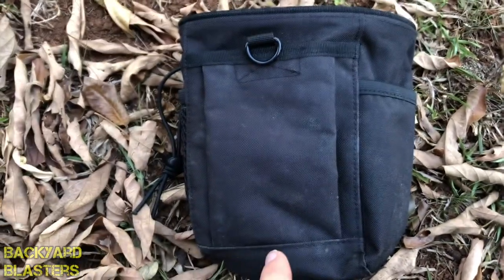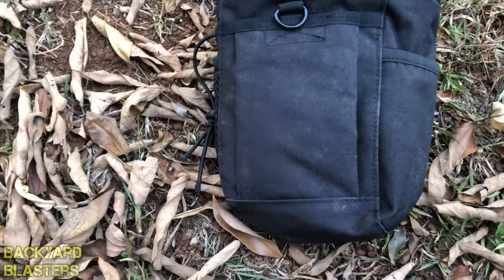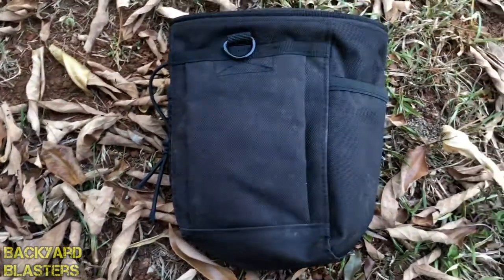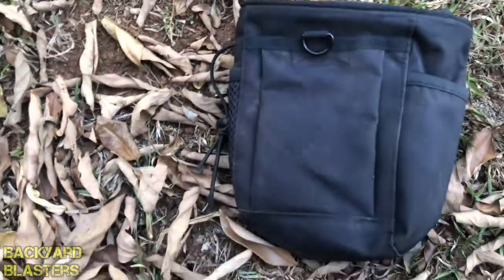I've used this in gel ball wars to carry my spare ammo in and it's worked quite well, so that's an example of what you could use this for. There's also a little d-loop on there which you could put keys to or something.